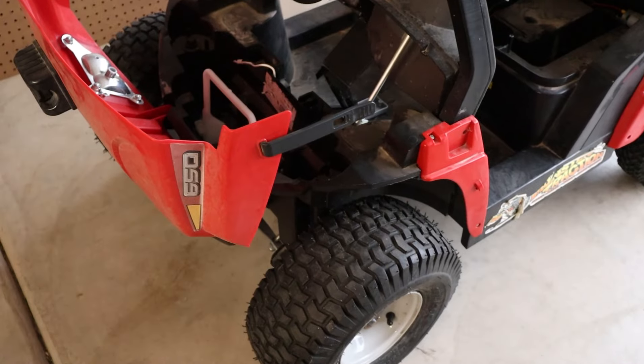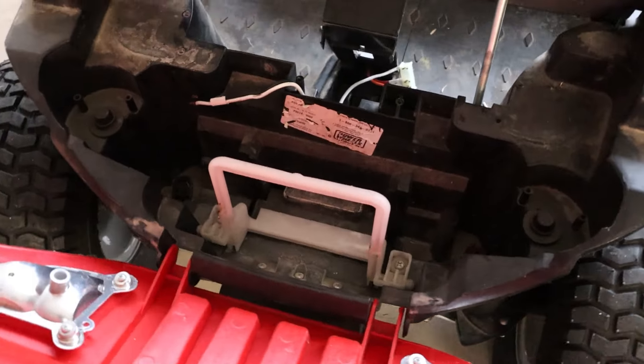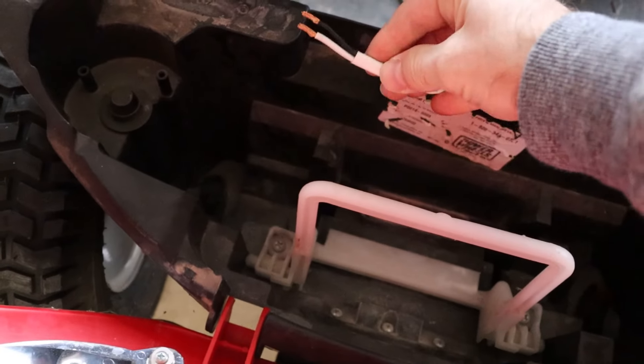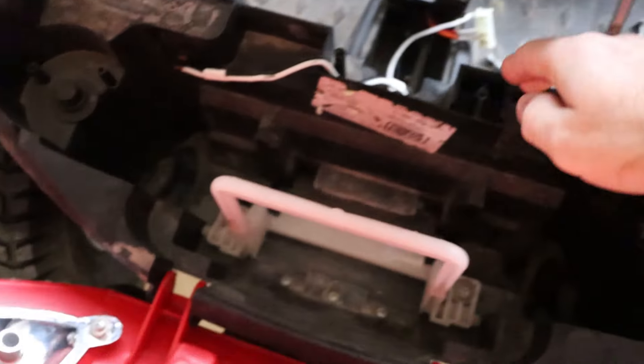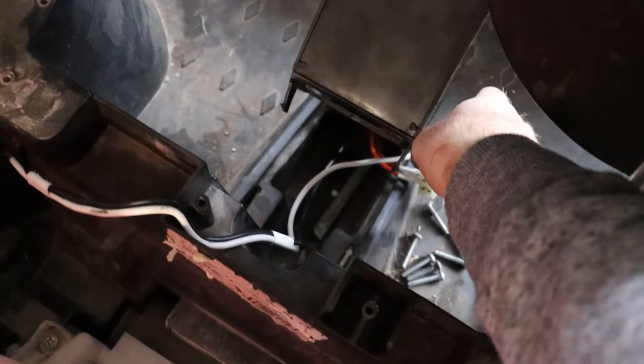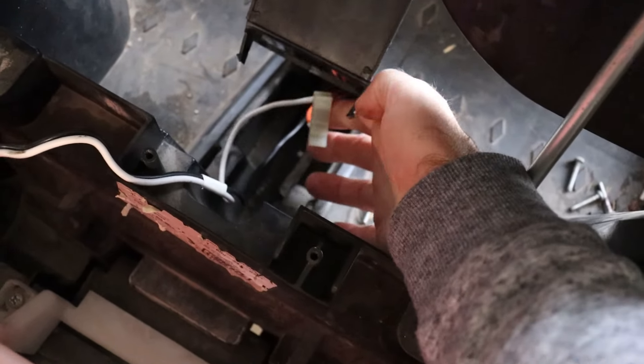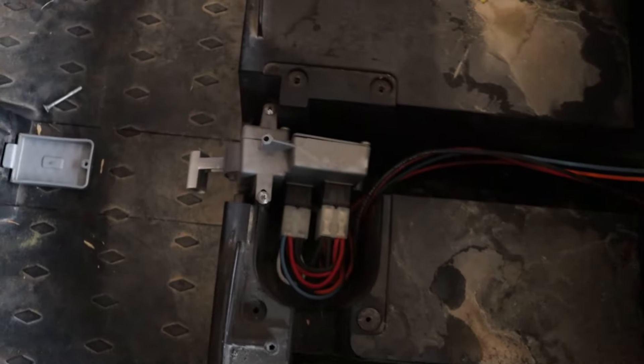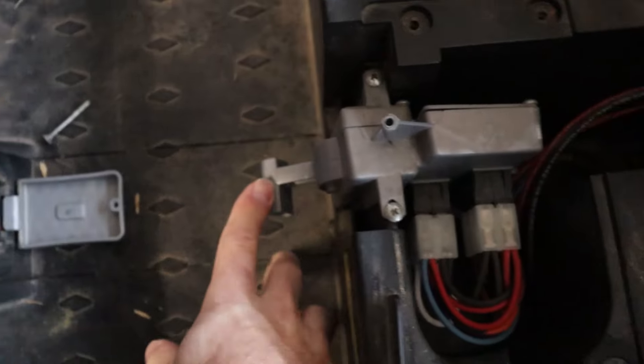With the battery removed and the connector snipped, this is what you're left with — a big empty hole under the hood to put all the new components in. We'll be using the black and white wire to connect to in just a minute, so I've gone ahead and stripped the ends of it. If we follow the wire, it leads to the connector for the pedal and from there, the wiring goes back to the shifter to control the car's direction and speed. The rest of the wires from there go back to the motors.